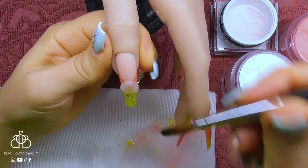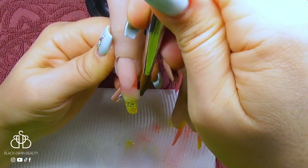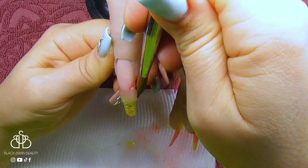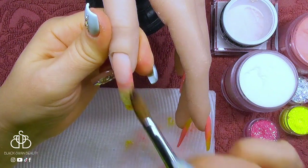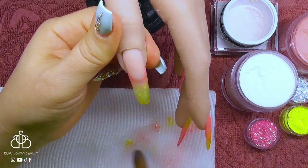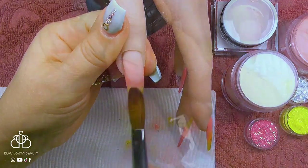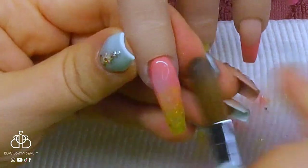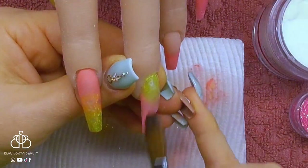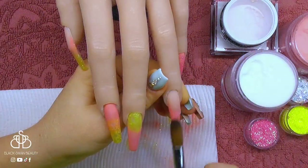Now, like I mentioned earlier, all these nails do need encapsulating to seal in the glitter and any ombres I have created. I'm using Cooper's clear acrylic powder and placing beads over the sections I want to encapsulate. For my reverse French nails I usually just encapsulate the free edge, but the rest of the nails will get clear acrylic on the entire nail to make sure it's all sealed in and an apex is created to give the nail strength and structure.